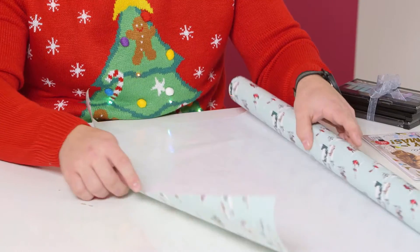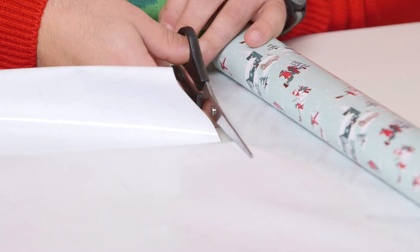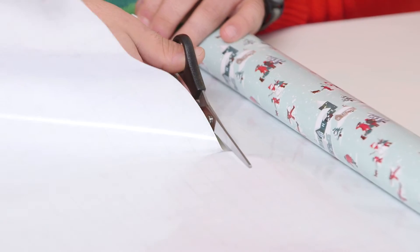Our first hack for the day is to make a gift bag out of wrapping paper. I think we'll be able to do this though. With my assistance, we'll get there. Let's see if you can cut in a straight line. Here we go — try and keep this as straight as possible, exactly how I'm doing it.